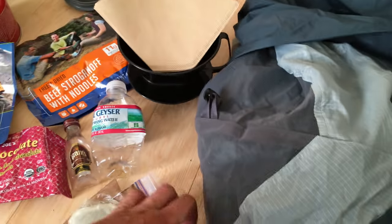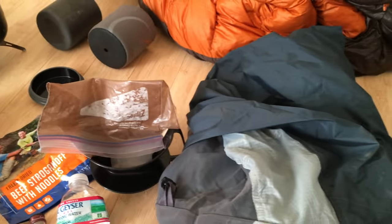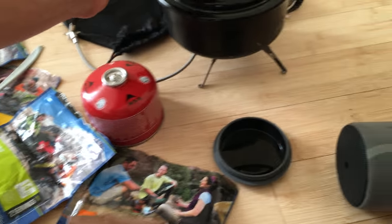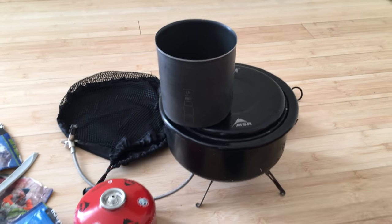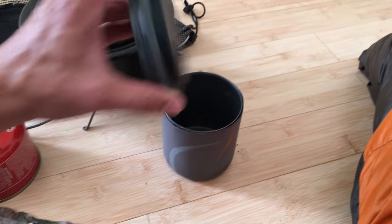Another nice-to-have is a coffee setup. If you like, you can do soy creamer that doesn't spoil unrefrigerated. Put your ground coffee in a little bag. This camping mug is also helpful — you can both drink out of it, cook out of it, and eat out of it. It's a nice style of camping mug.